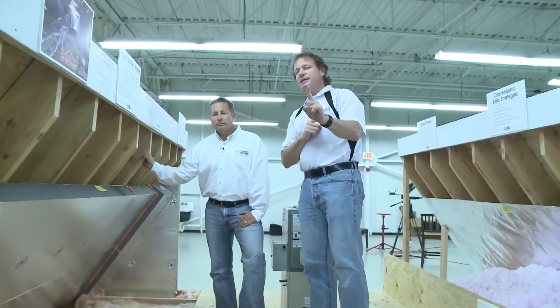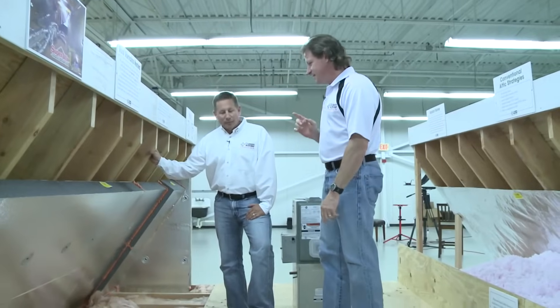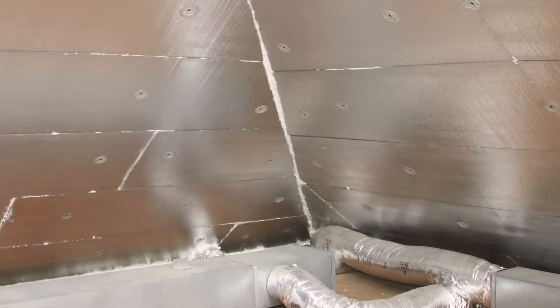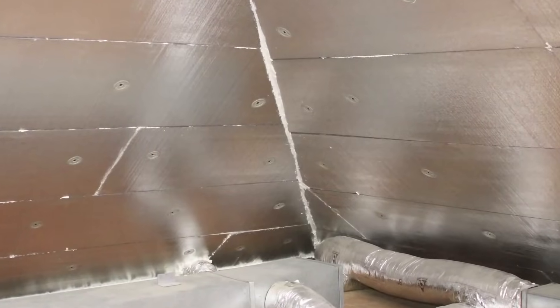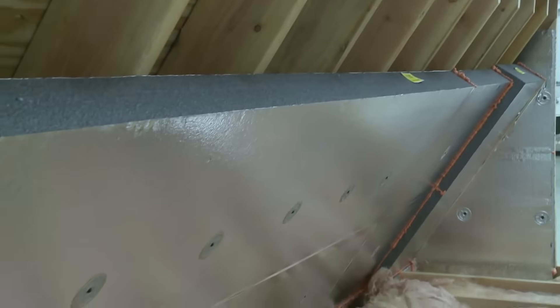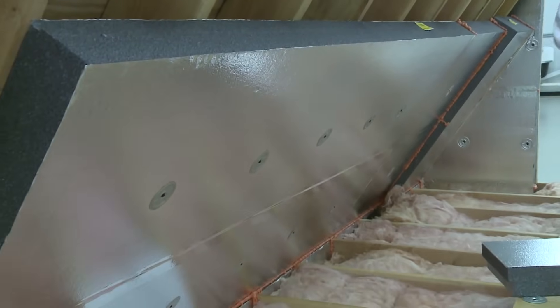But there's another strategy, and that is to make the attic into conditioned space. We do want to try to turn the attic into conditioned space — make the attic as warm as we can in the winter and as cool as we can in the summer, so that we don't have those differences in air temperatures and don't have to worry about air leakage or insulation at the lower level.